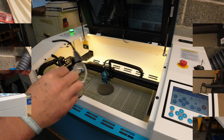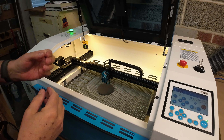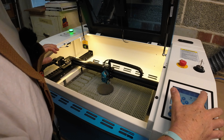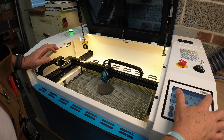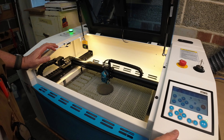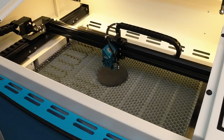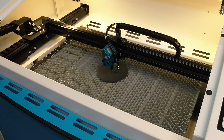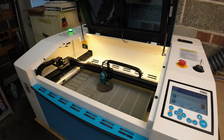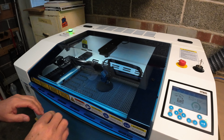Now let's fire up the laser. Given that you're working with slate, it's advisable to wear your laser safety glasses because it's a pretty bright light. First thing I'm going to do is come up here and set my origin. I then want to frame it just to make sure it's going to fit — looks good. Then I want to autofocus. And now we're ready to run the job.